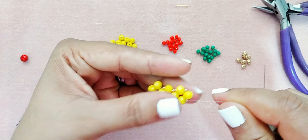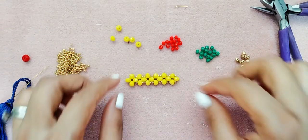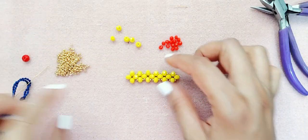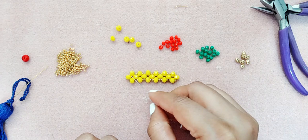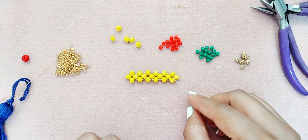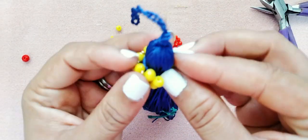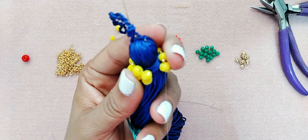Ustedes pueden contar: uno, dos, tres, cuatro, cinco y seis veces. Y miren cómo tiene que quedar. También todo depende del tamaño que ustedes le pongan a su borla.